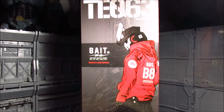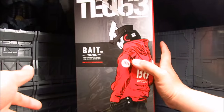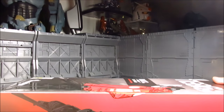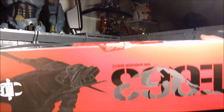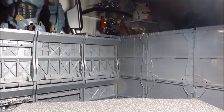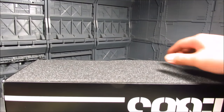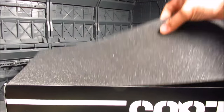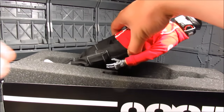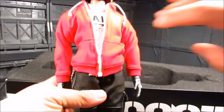Let's take a look inside. For this one it opens from here — I'm just gonna flip this up. It has some foam packaging, which is good. The first layer — it's like he's in a coffin. So we'll take this out here.